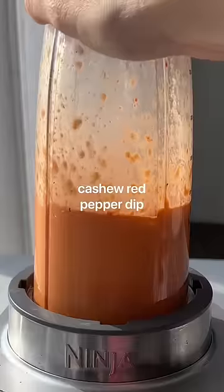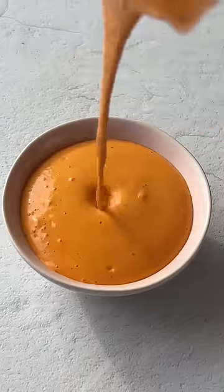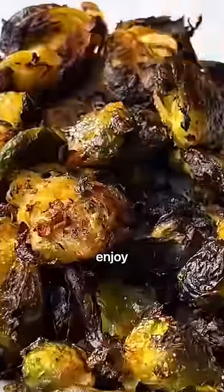While they're in the oven, I highly recommend whipping together this cashew roasted red pepper dip. Enjoy and follow for more!